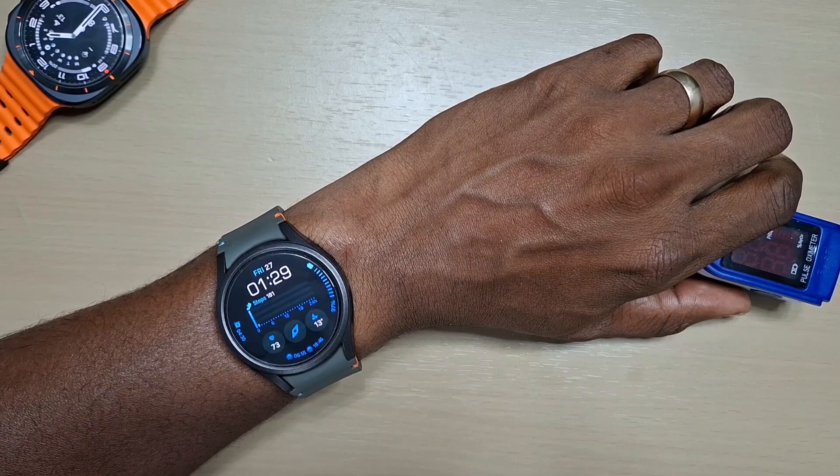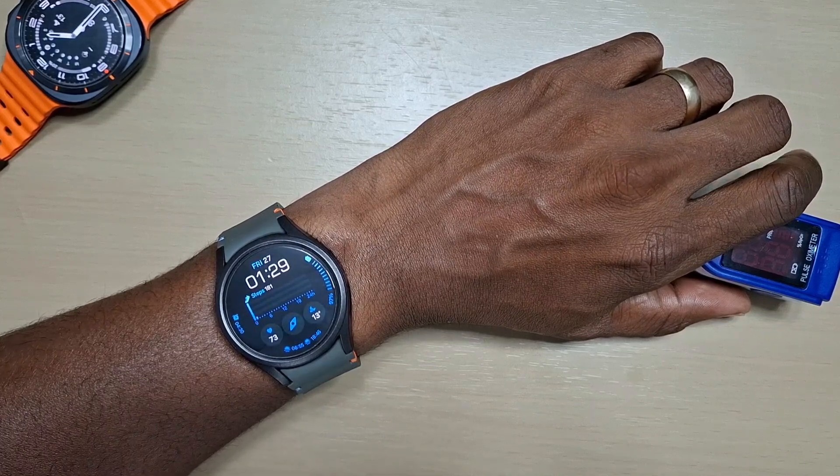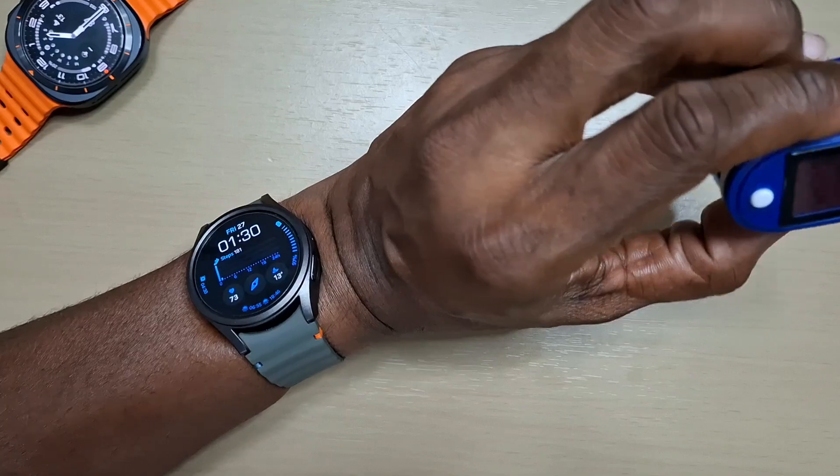Welcome back to another video. In this one we'll be taking a look at the Samsung Galaxy Watch 7, and we will be comparing the blood oxygen readings between the watch and the pulse oximeter.